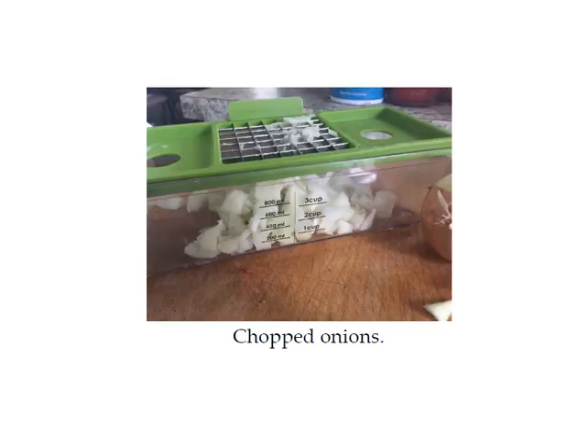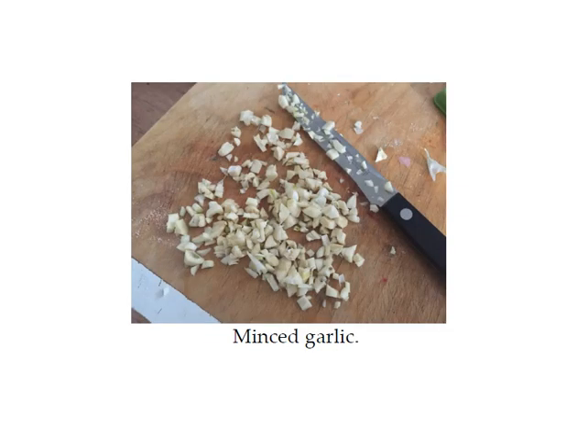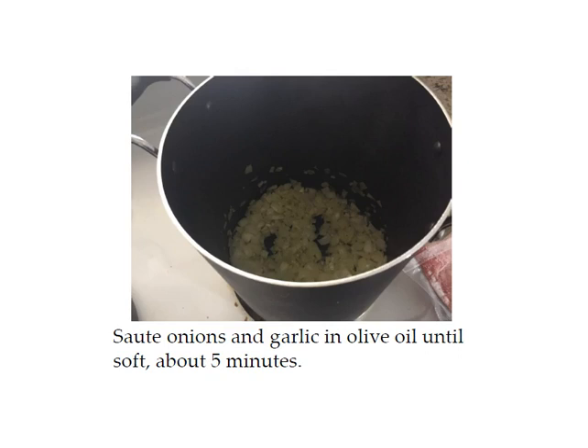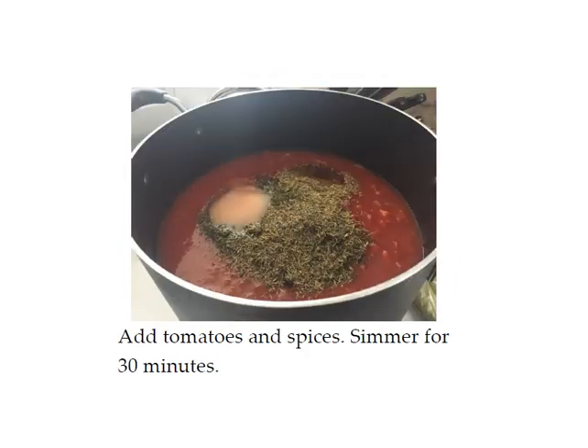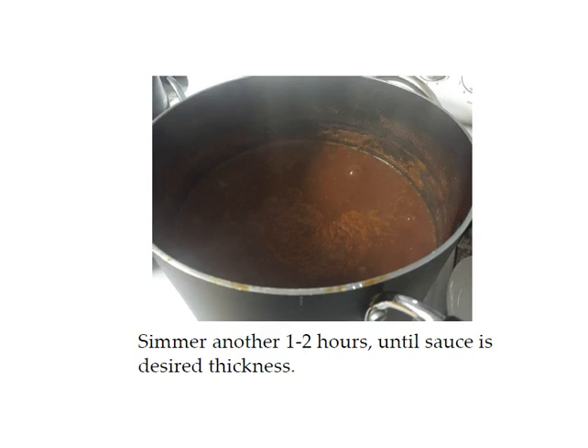I chopped my onions with my chopper and minced the garlic cloves — that's almost a whole head of garlic, six cloves for this recipe. The first thing you want to do is get a really big stock pot and sauté the onions and garlic in the olive oil until they're soft, about five minutes. Next, add the tomatoes and the spices and simmer everything for 30 minutes. For a smoother sauce you can use an immersion blender or remove the sauce in small batches and blend in the blender. If you want a chunky sauce you don't have to do this, but I wanted a smooth sauce. Then simmer the sauce for another one to two hours until it reaches the desired thickness. As you can see from the pan, the sauce has gone down at least an inch or two, so the water is evaporating and it's getting thicker.